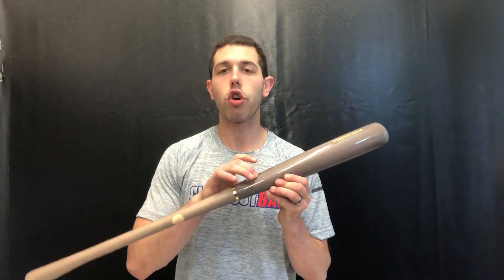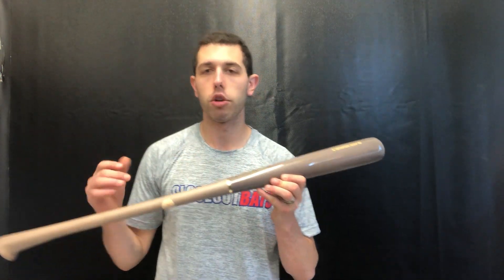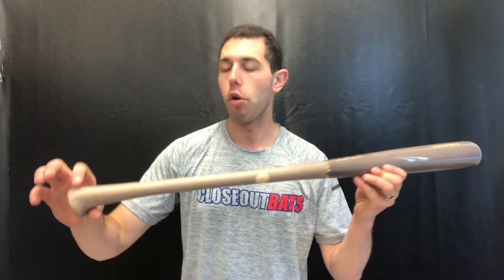This one will have the new charge finish, so they will be able to offer a 30-day warranty on it. You'll also have that new Axe handle, which still lines up in your hands the correct way — label facing out. It's going to feel really good coming through the zone, feels real natural.